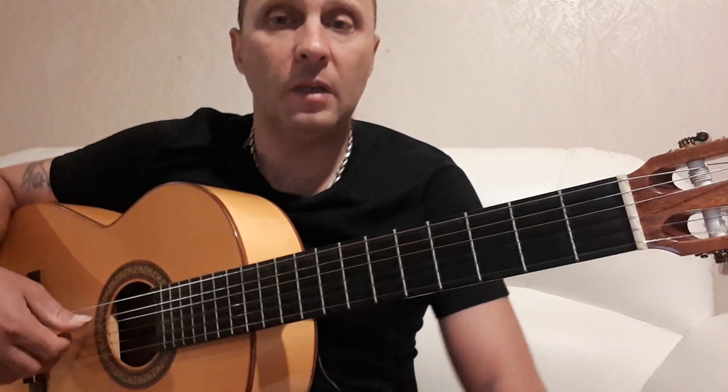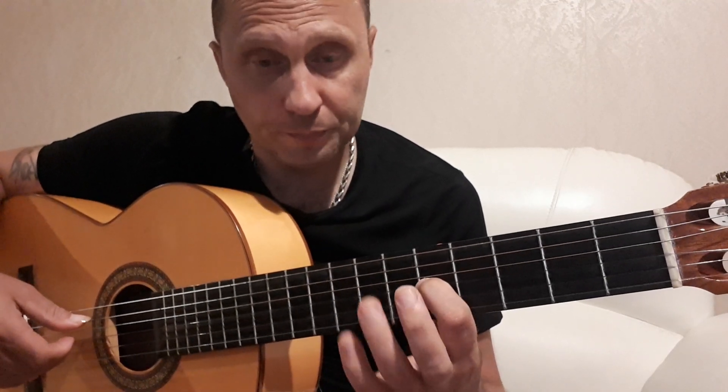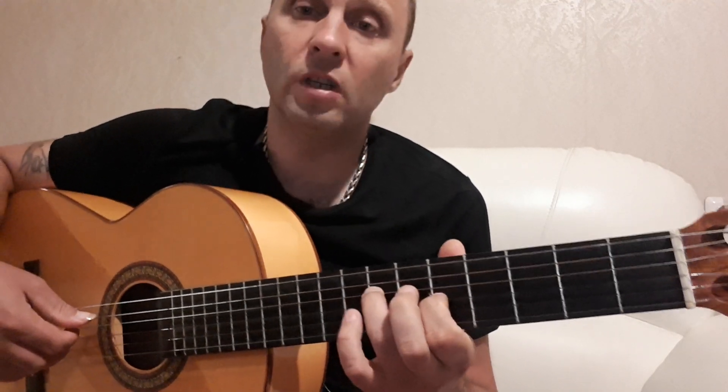Здесь не совсем привычные для нас аккорды. Мы зажимаем третью струну на пятом ладу и четвертую струну на седьмом ладу.